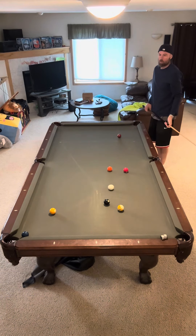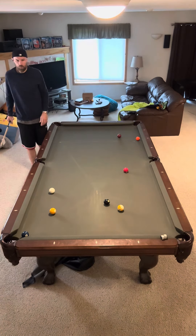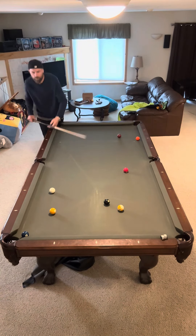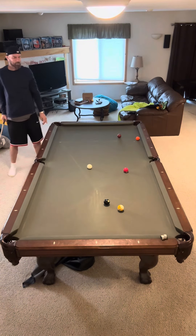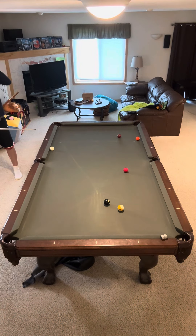Boom, there it is. And now we got another combo — I'm going to hit the one into the two and make both of them. So this is going to be a quick rack because balls are just flying in the holes left and right. Between the break and the first two shots I already hit in like four balls. Yeah, four balls in. Okay, I got five more I gotta hit in.